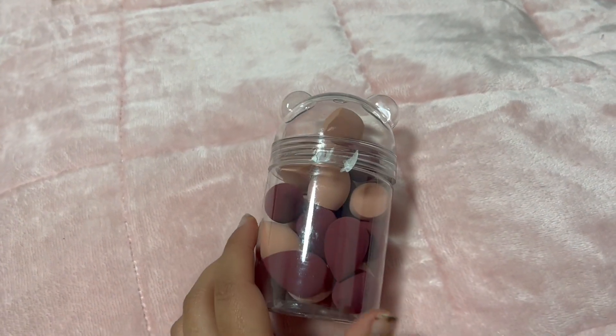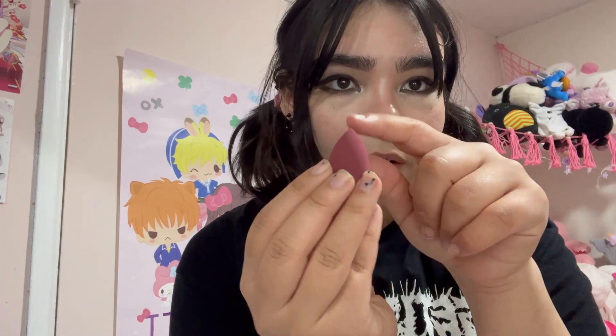Depending on the color, the sponges are differently shaped. The lighter pink ones have a slanted point, while the darker ones have a little pointed tip. My makeup is all worn out from the day, so let's test these out.